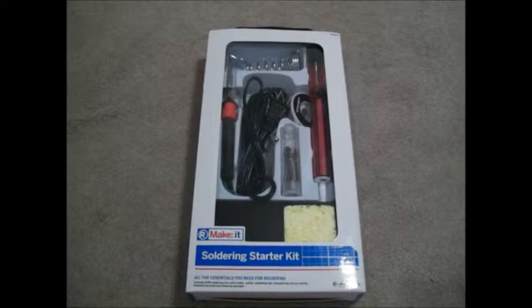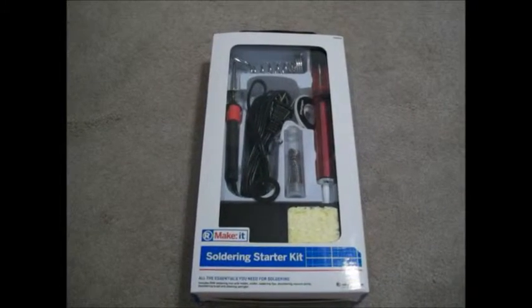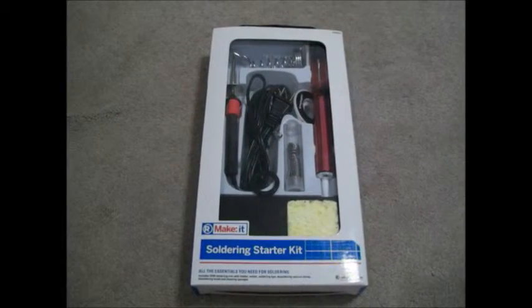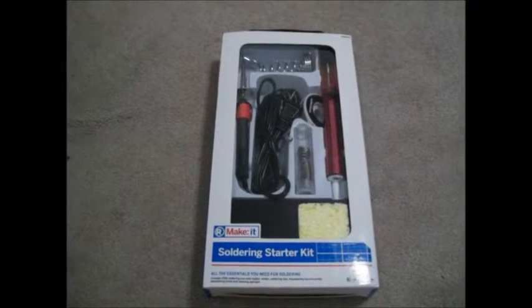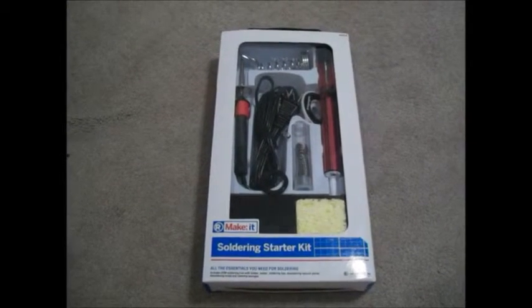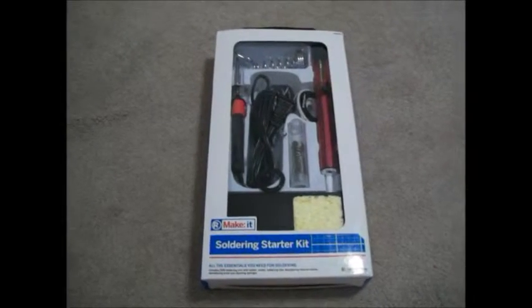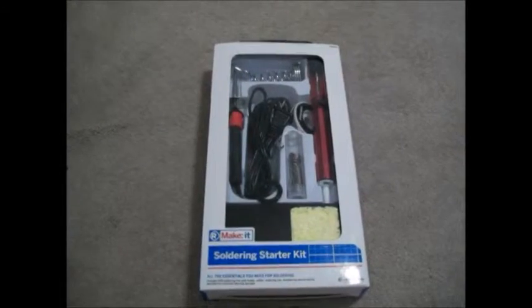Hi there YouTube, this is KG5EZH here, and today I'm going to be doing a review over the Make It Soldering Starter Kit from Radio Shack. I found that on sale for about $20 and it had a lot of good stuff in it, so I went ahead and got it because I didn't really have a decent soldering iron. This isn't probably good by any standard, but it's a lot better than the one from Walmart. So I'll go ahead and open that up for you and show you around.